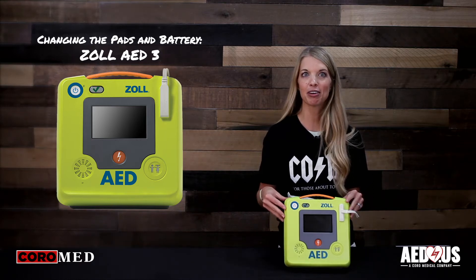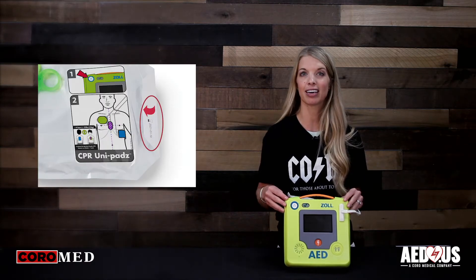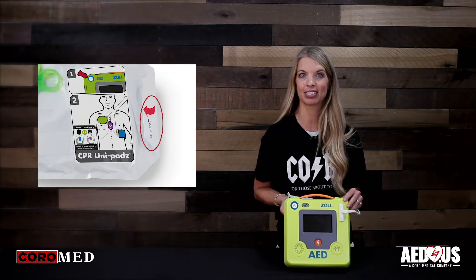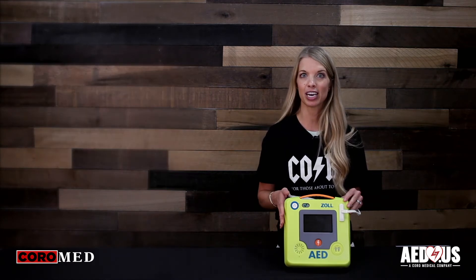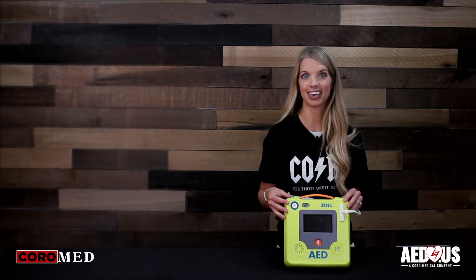To prepare for an emergency, you want to make sure the electrodes are connected to the unit at all times. This AED uses one set of pads for both adult and pediatric. The pads have a five-year expiration, and the expiration date is located on the outside of the package. You're going to change the pads at the time of expiration or if you use the AED.